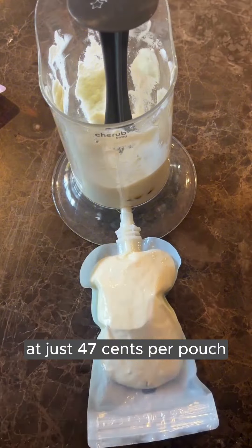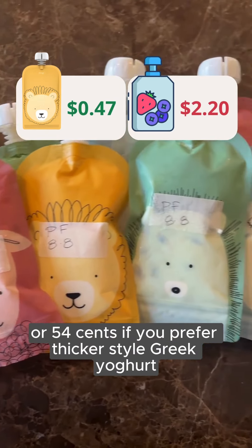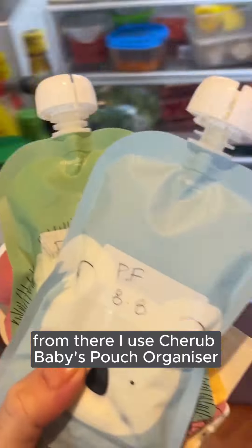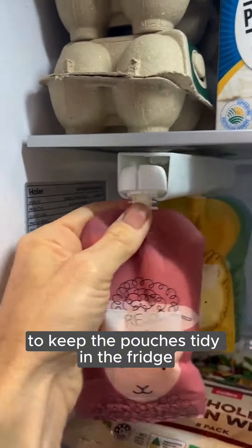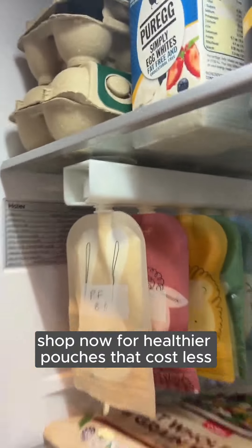One batch yields nine pouches at just 47 cents per pouch, or 54 cents if you prefer thicker style Greek yogurt. I use the Cherubbabies pouch organizer to keep the pouches tidy in the fridge. And that's it — shop now for healthier pouches that cost less.